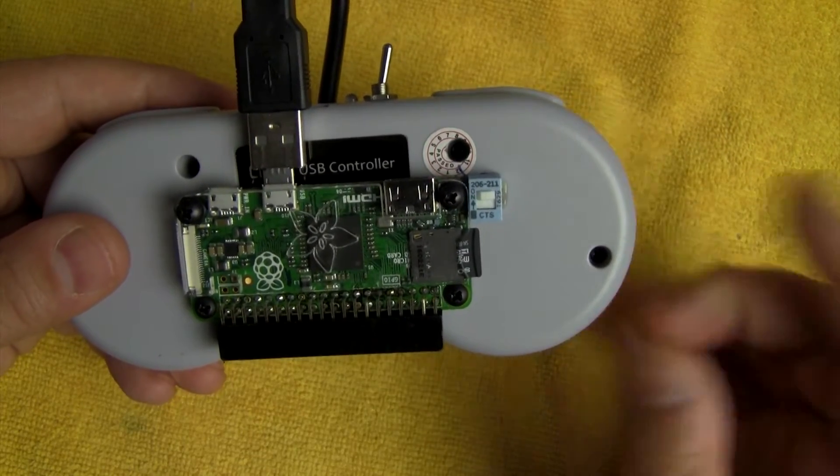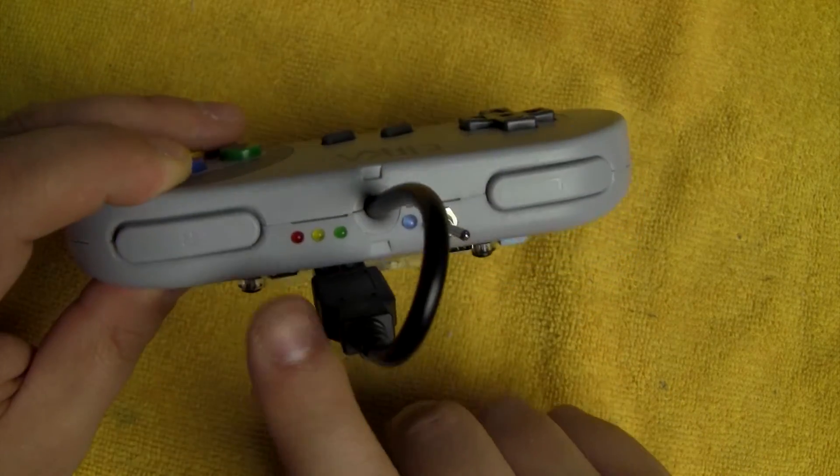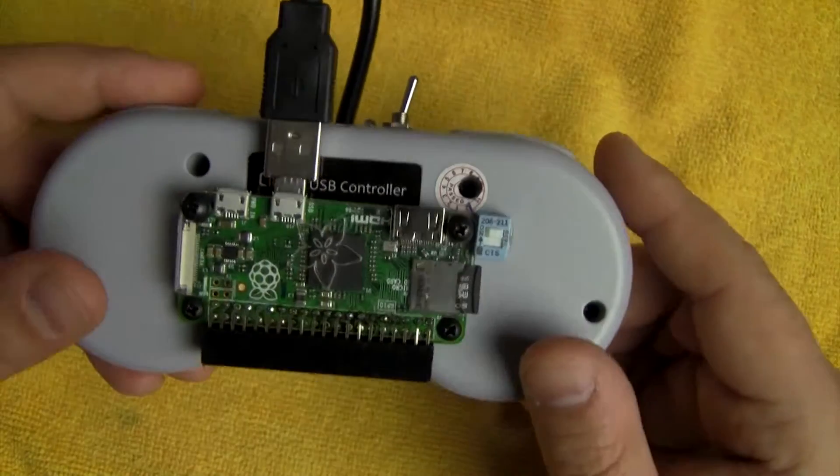Also mounted to the case is a DIP switch. On the top I've got a double-pole double-throw switch, and then some LEDs, which I'll talk about in a minute.